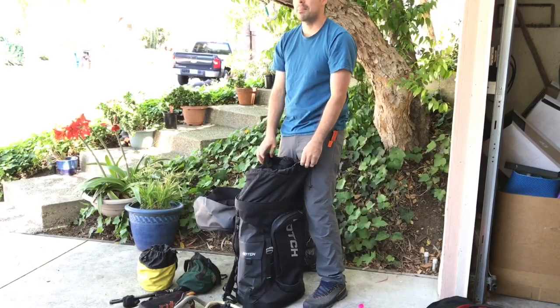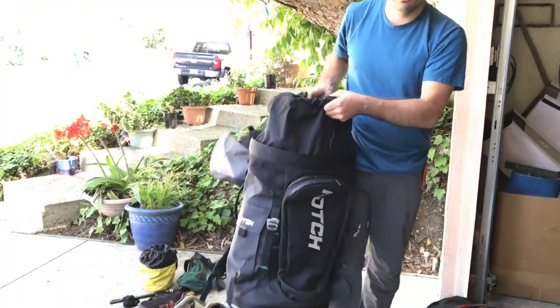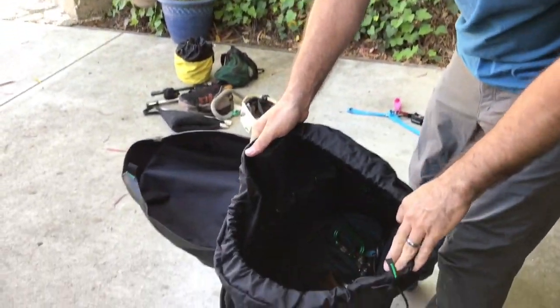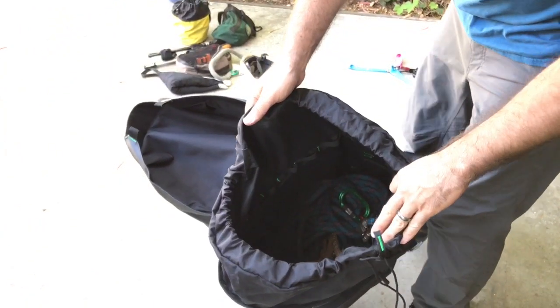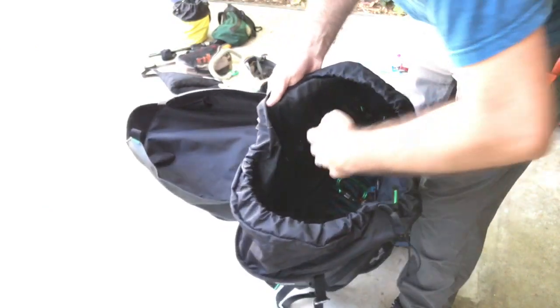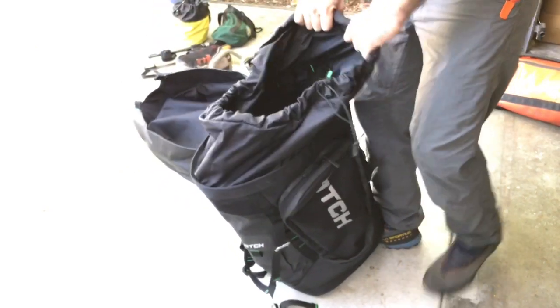Right off the bat we're at about 220 feet of rope in here, and looking down inside there's still a ton of space — a lot of space left. I'll reach my arm down and there's a full arm's length of space still inside that bag. We'll keep filling it up.